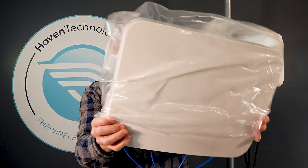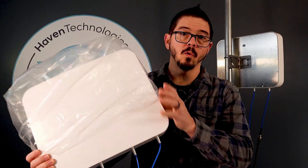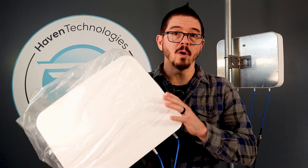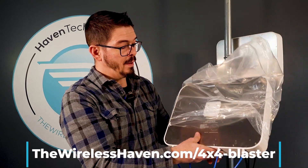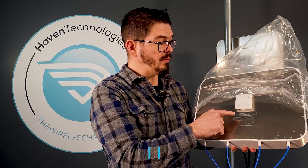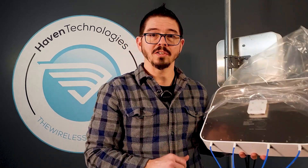So to summarize: 600 MHz to 6,000 MHz, anywhere from 4 to 8.5 dBi of gain, 4x4 MIMO flat panel directional antenna. You can get this at TheWirelessHaven.com and soon on Amazon as well. It is the Y-FIX 4x4 Blaster antenna. This is Richard from TheWirelessHaven.com — take care.